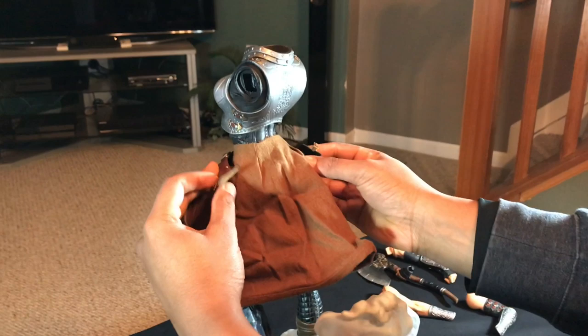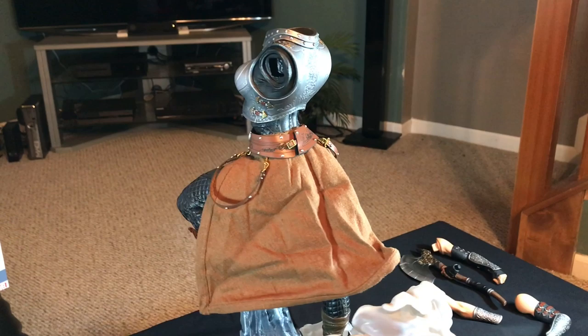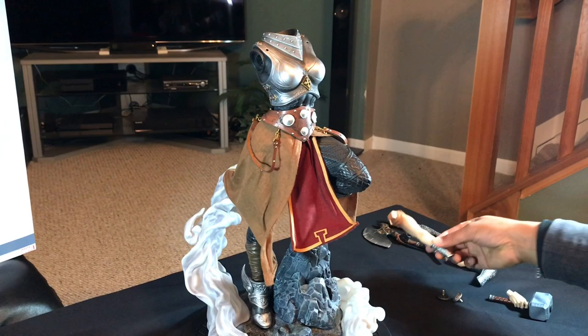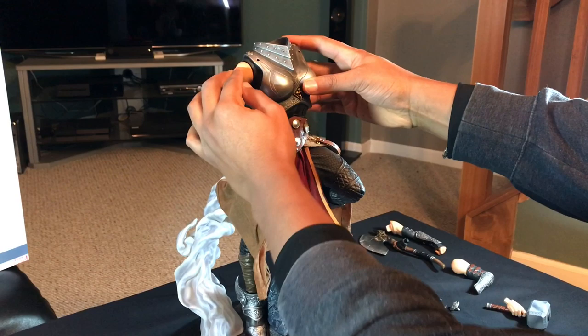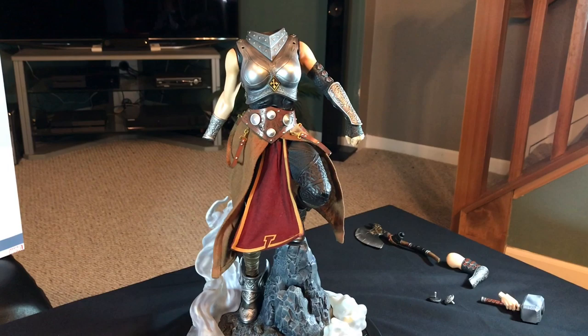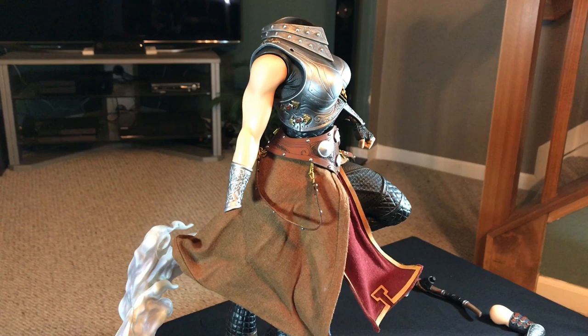You turn it here and connect and fasten it there. The arms are next, so this one goes here. Then the regular arm comes with a nice magnet. And then we have the hammer.